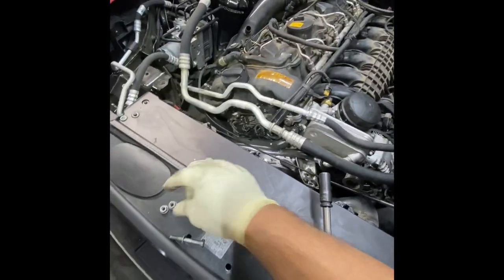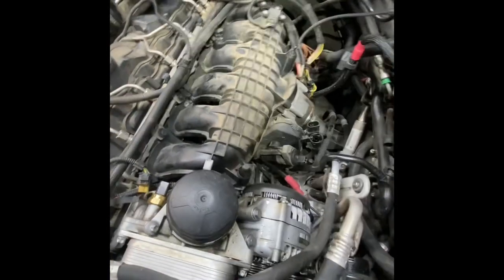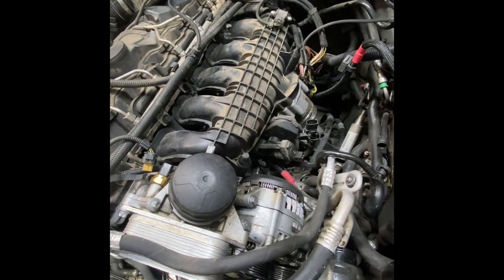You might get a nut that won't come all the way off even with the magnetic socket. I'm going to go ahead and get all the remaining bolts — I believe I've got another five on there — get those out, get the intake back, and we'll go from there.